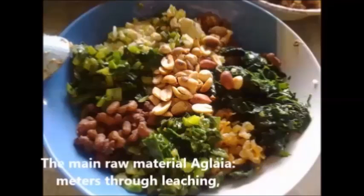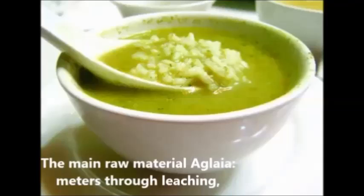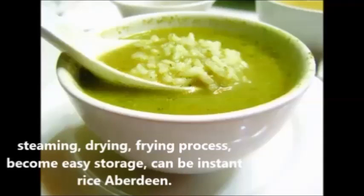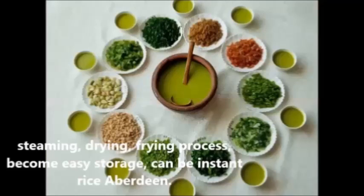The main raw material goes through a process of leaching, steaming, drying, and frying, and can serve as a substitute for rice or other staple foods.